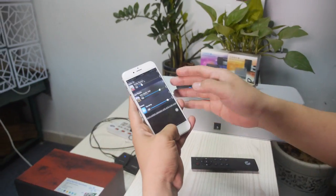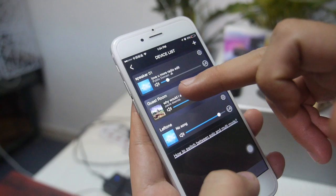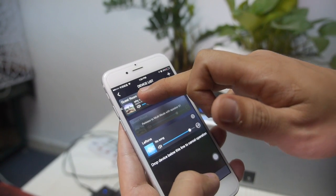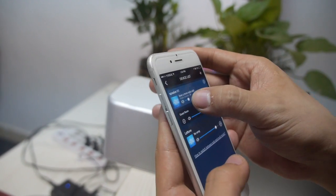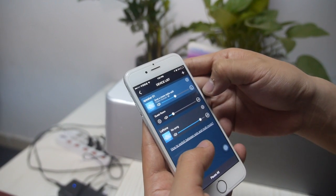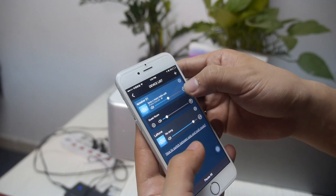For software features, we have multi-room, multi-channel, and music alarm. For multi-room, this is our iOS app — you can see how simple it is. Just grab the device and tap on the song you want to play, and four or five seconds later it's playing. For multi-channel, you can define one speaker as the left channel and another as the right channel, making a stereo pair for big, deep sound.